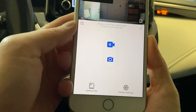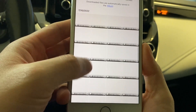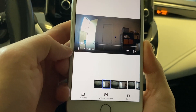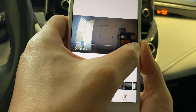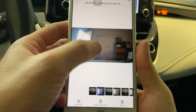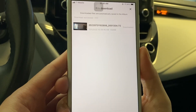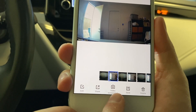Tap the camera file icon to see all the recording files and snapshots. Tap the camera icon to see all the recording files. When a recording is selected, you have the options of download, video screenshot, or delete. Once the video is downloaded, you also have more options including edit, share, save, or delete.